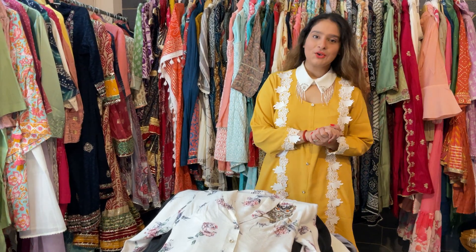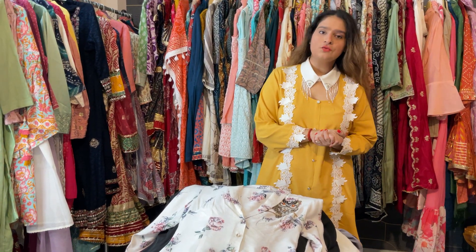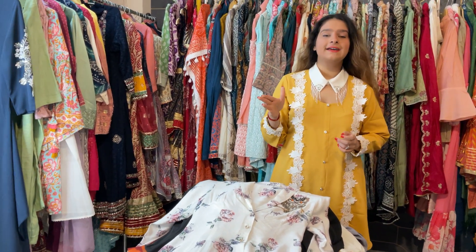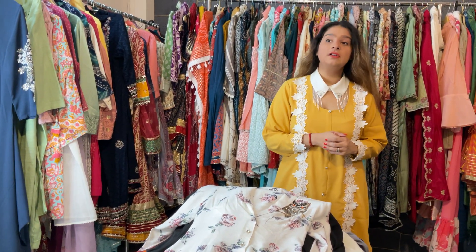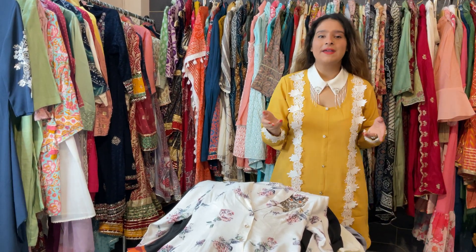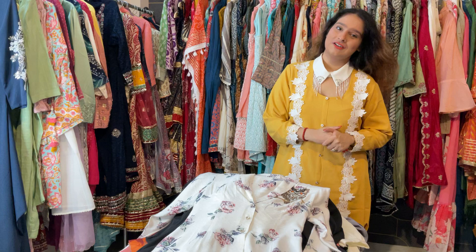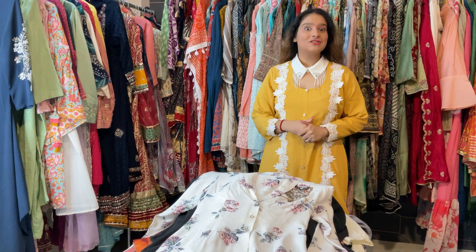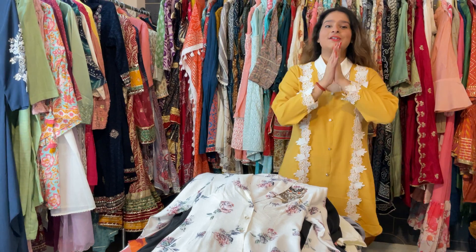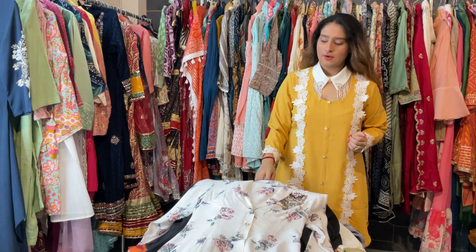Hi guys, welcome to our Part 2 pod set video. Again, we have some very beautiful pod sets and some very beautiful indo-western patterns, just like what we mentioned in our ACHKO MACHKO collection. Yes guys, this is our ACHKO MACHKO collection which we are very excited to show you, so let's start today's video.